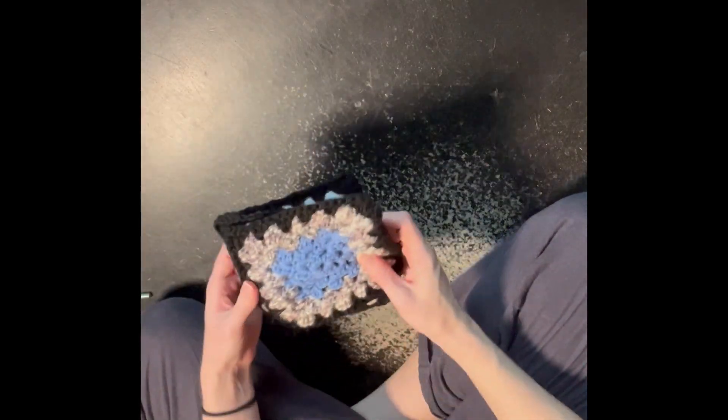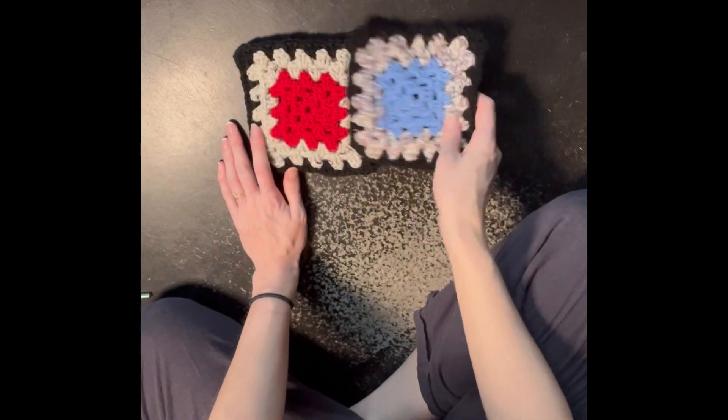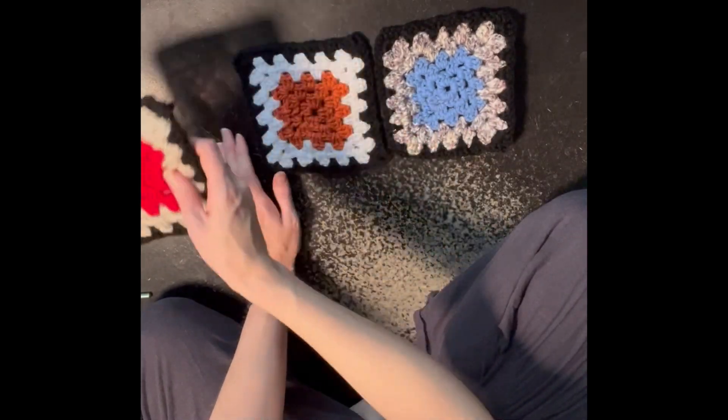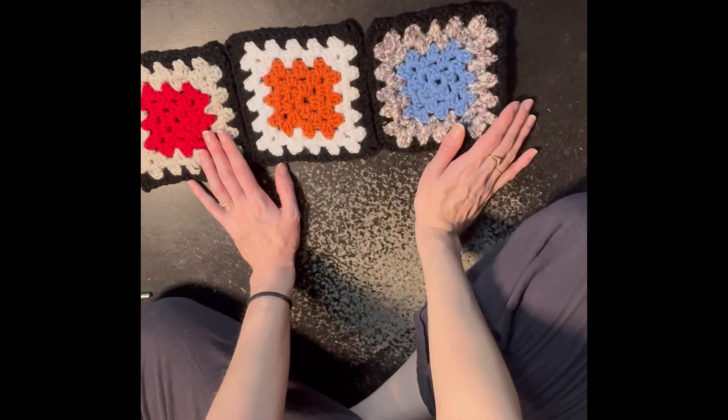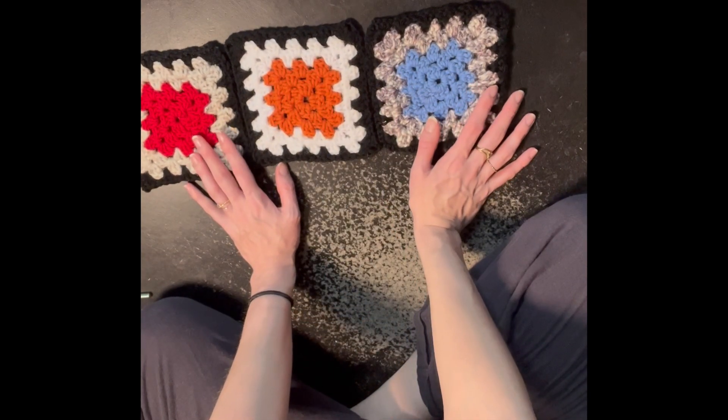I'm first going to teach you how to do these granny squares. Mine have different colors for each of the layers except for the outside one, and I'm just using scrap yarn.